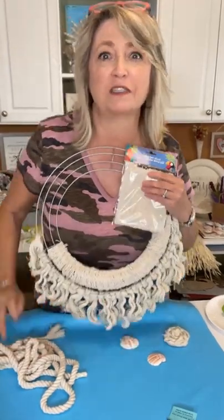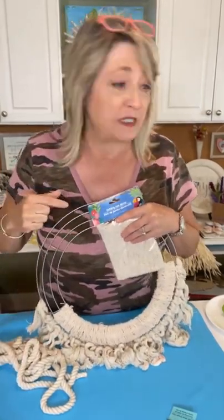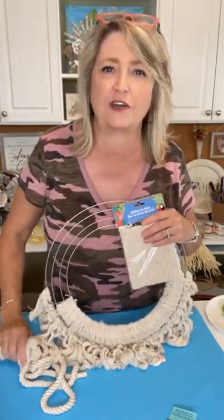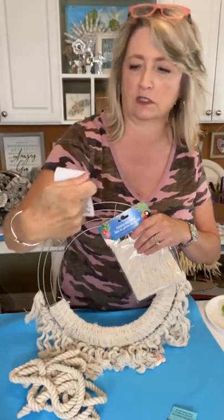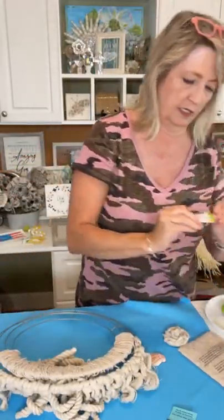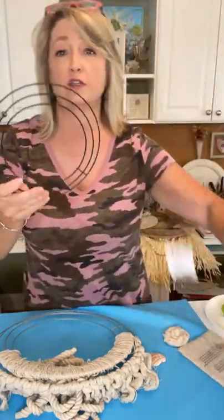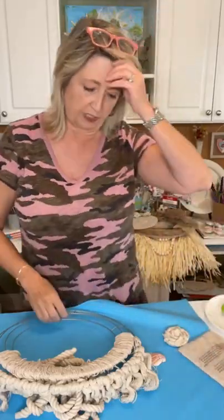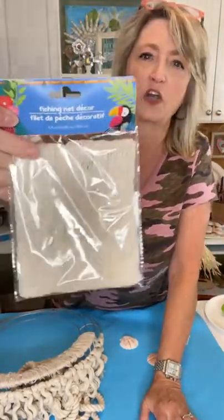Hey crafty friends, it's Heidi Scott with DIY Dreamy. On today's video tutorial we're going to make a super cute wreath. I know it's going to be super cute because my craft room is a complete disaster — usually when projects are messy they turn out better. We're going to be using some Dollar Tree nautical rope made out of cotton, a Dollar Tree wreath form ring that's 14 inches, and some fishing net decor from Dollar Tree.